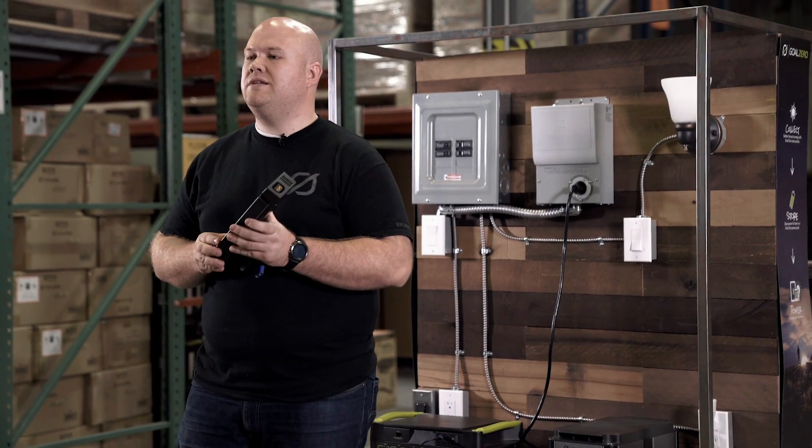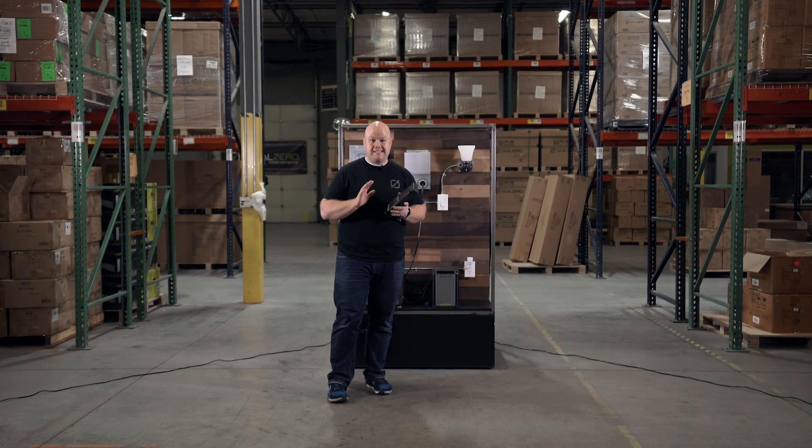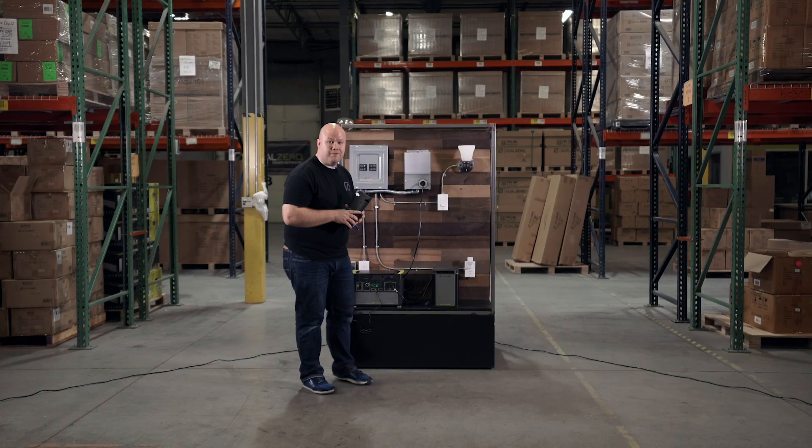It's really easy to install. For those of you who are familiar with the MPPT module, it actually goes into the same expansion module slot on top of the Yeti.